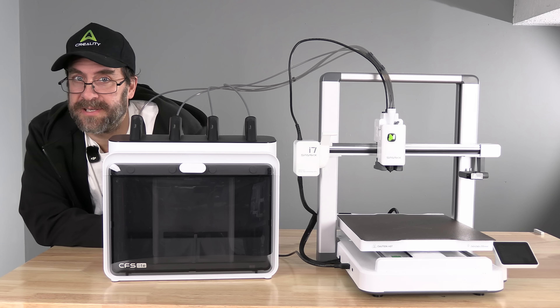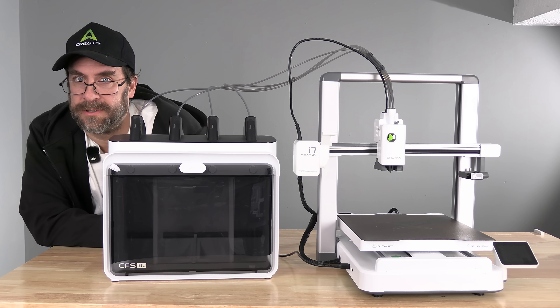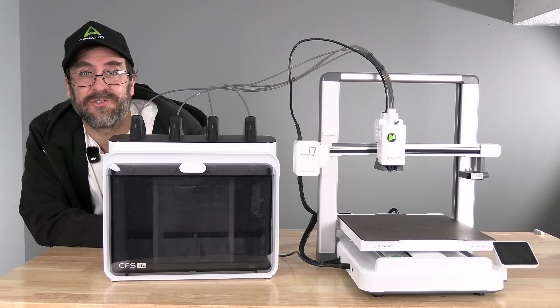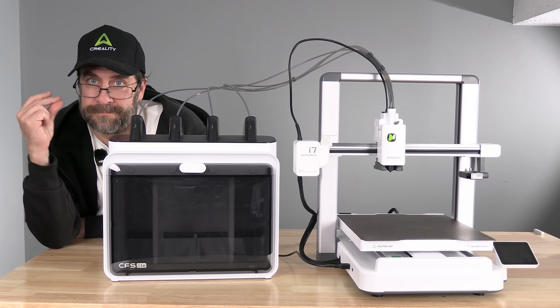Having reached this point, your Sparx i7 is ready to be turned on and set up. We'll do that in the next video. I'm Mr. Gregg and you're on 3D Rundown.